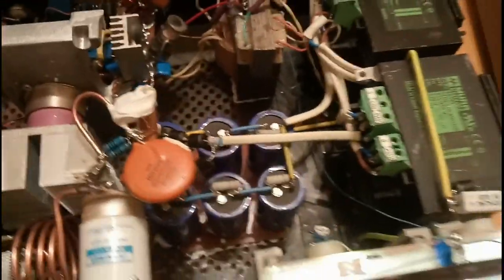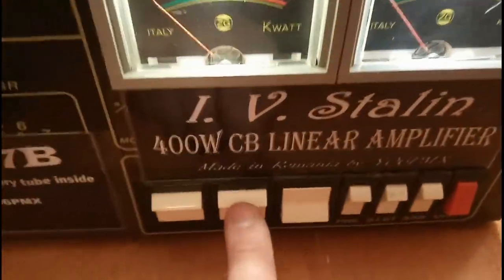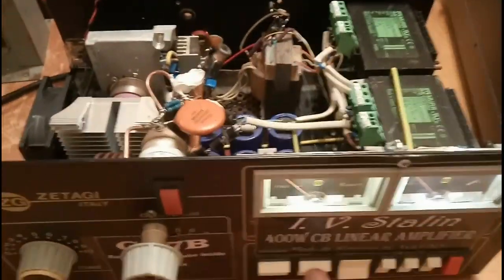I think the amplifier is hot enough at this time, so it is no longer on standby, and we will start the anode voltage. Here it is — it started.